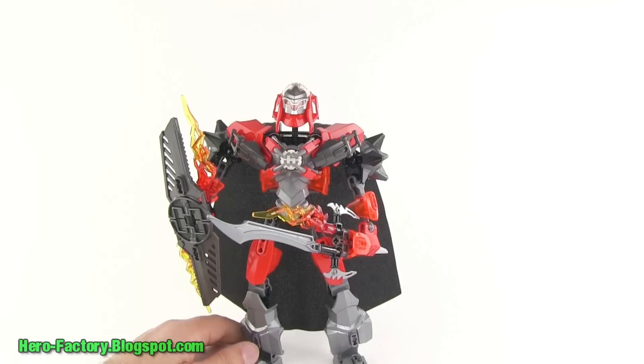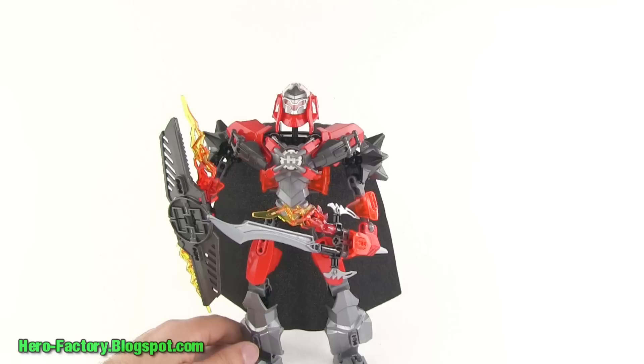And I think that just about does it for Furno XL for now. This is my first review from the Brain Attack series — I haven't done Hero Factory reviews in quite a while since there hasn't been anything new out. Other review videos after this one will go more quickly since all the other sets are smaller, and I won't go into great detail repeating things that are common between this one and the others.